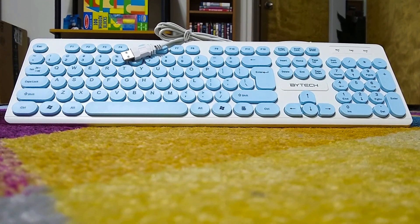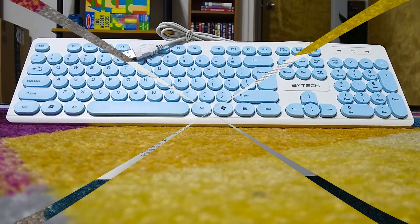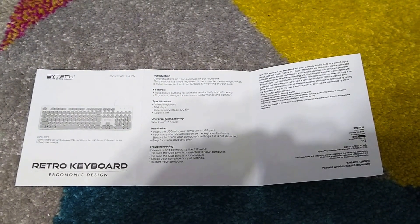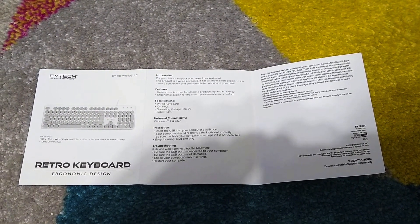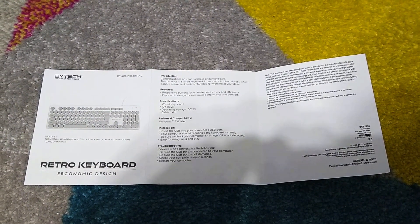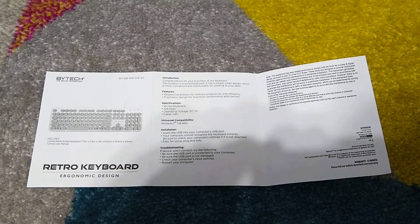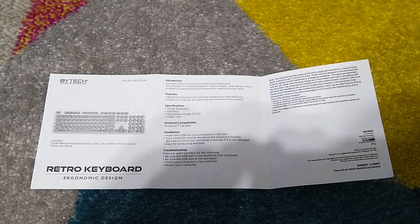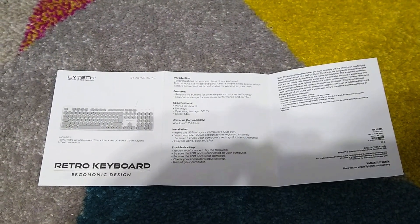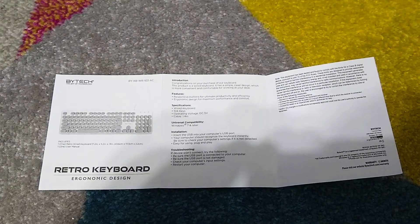I hope it works. So let's get started setting up this keyboard. Also included in the box is a little user manual. It's very simple. It says: "Introduction — Congratulations on your purchase of our keyboard. This product is a wired keyboard. It has a simple, clean design, which is more convenient and comfortable for working at your desk." So let's see how good this keyboard is.